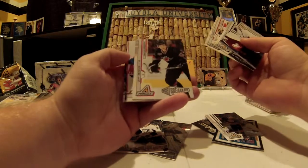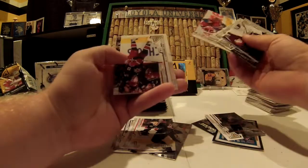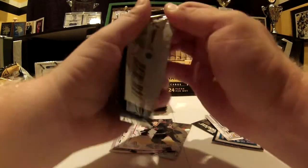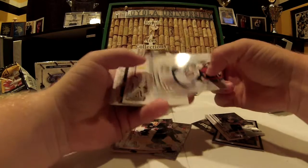Icebreakers of Jeff Skinner — oh, that's a good one. Hopefully he has a better year this year. This product is definitely overlooked, it's very cheap. There's not much to it — a couple hits, a couple rookies — but it's a very good design.